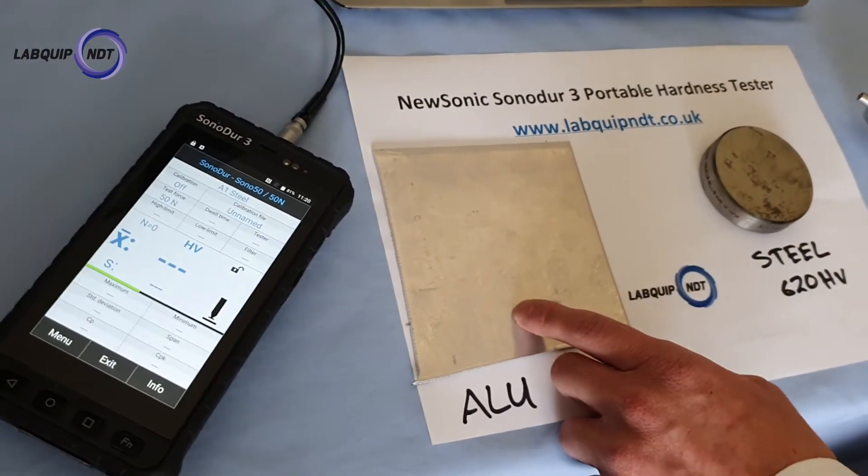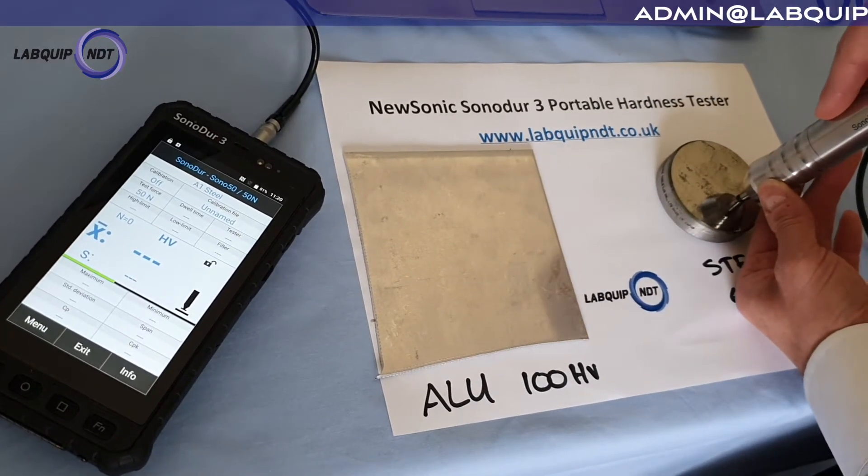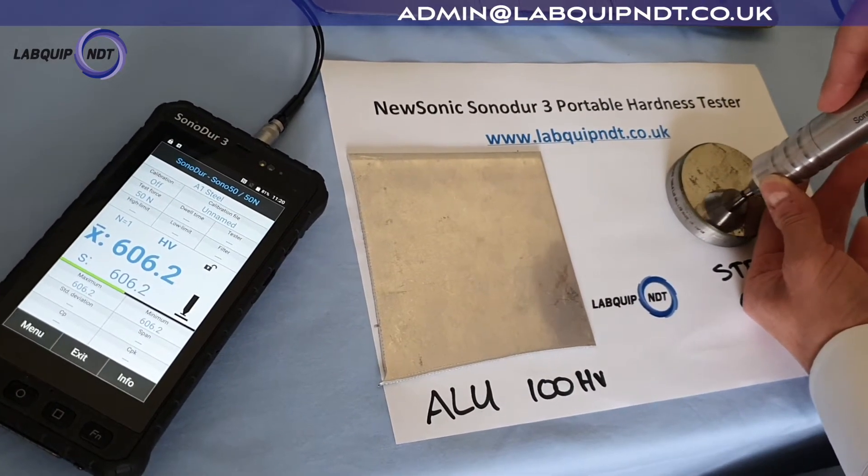We've also got a sheet of aluminium as well we can do some tests on. So I'm just going to go straight down onto the block and start acquiring some readings.